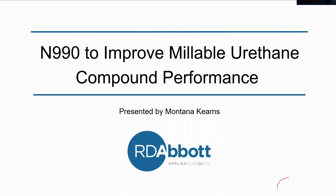I'm Montana and I'm still at UCSB. Today I'll be presenting to you on N990 to improve millable urethane compounds.